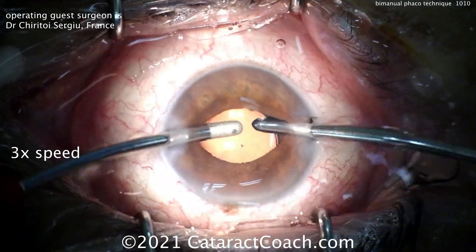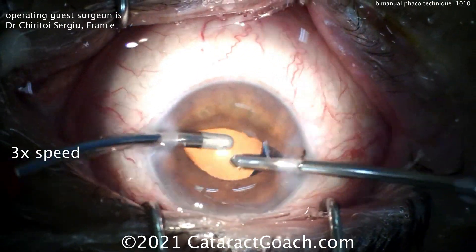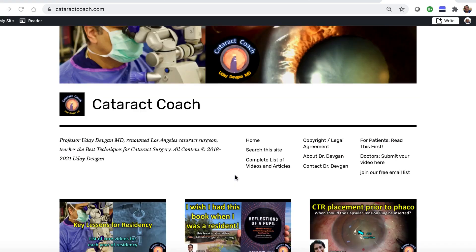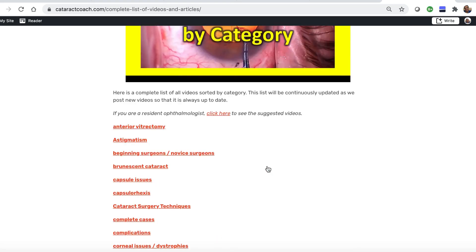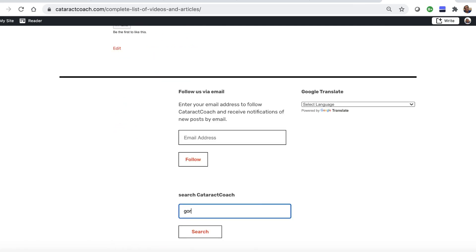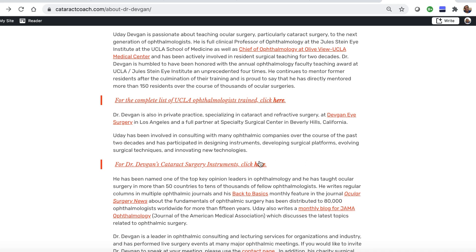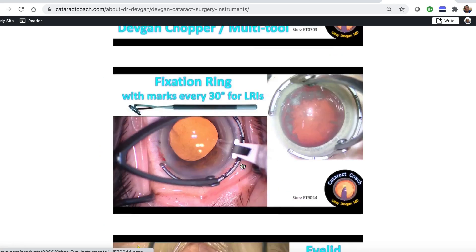That's kind of where it all ended up. In the U.S. now, bimanual FACO is very rarely done, and the same is true around the world — most people now do coaxial. But I thought it would be good to show you this video. Check out the website CataractCoach.com — it's a lot easier to navigate than YouTube. We have a complete list of articles and videos organized by category, and there's a very effective search engine. You can also look up the About Me section, which has a link to my surgical instruments.